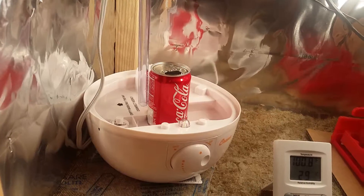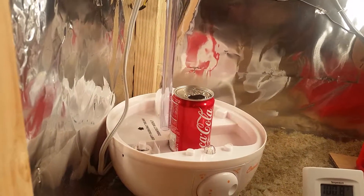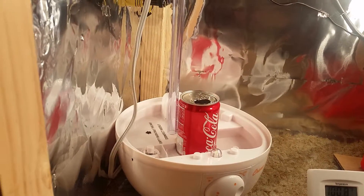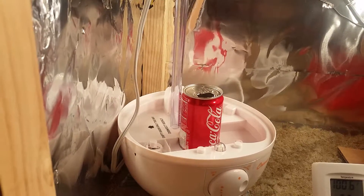I didn't want it getting the wood chips wet — I already had dumped water in there, so I had to remove everything and dry it out. But that's how that works, and then the tube comes down from the top.